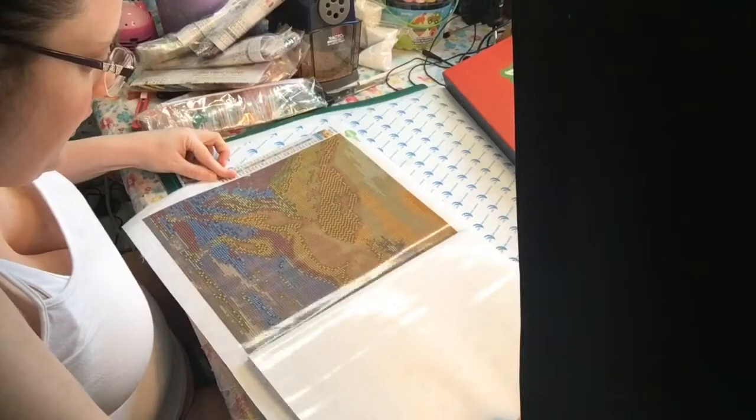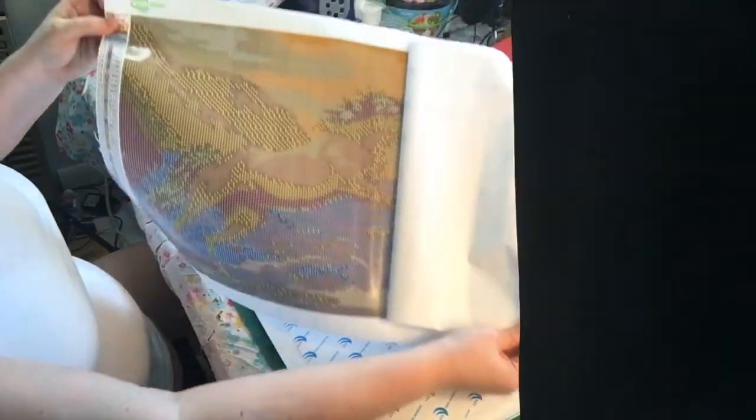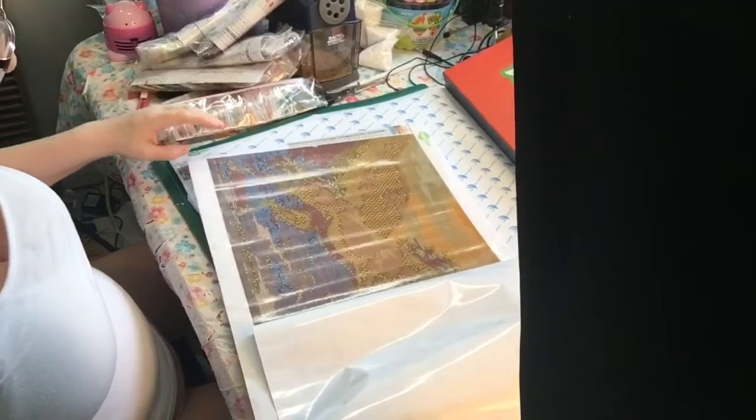This is a square diamond painting with browns and yellows.